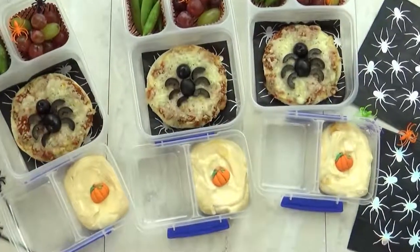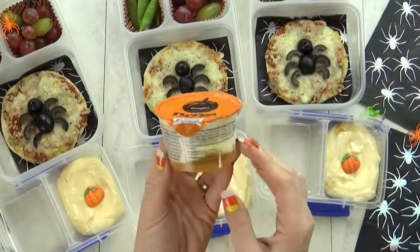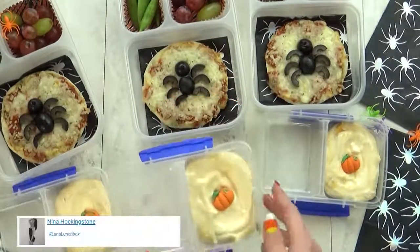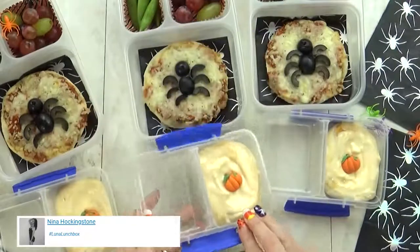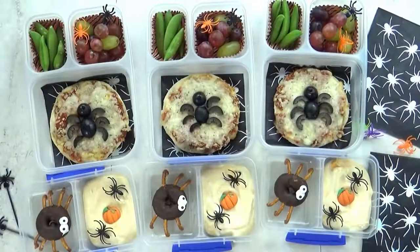I'm also throwing in some pumpkin yogurt. This is my favorite pumpkin yogurt — it is the Noosa brand. And just to make it extra cute I'm going to throw in one giant pumpkin sprinkle and a couple more little spider rings.